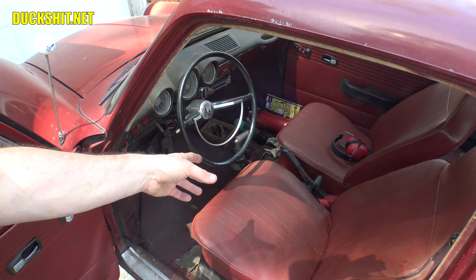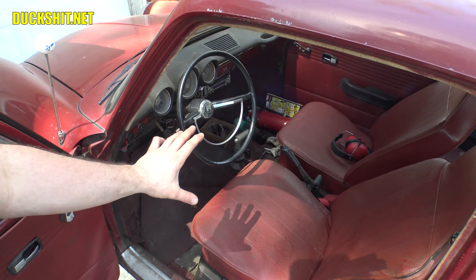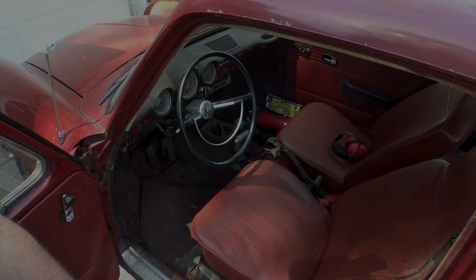I really don't like these T-handle shifters — the throw is just entirely too short. I can't tell if I'm in first or third because the throw is so incredibly short. That's about it, just going from left to right. It's tiny. But it'll be drivable; I'll be able to get it to the show, and that's really the goal here.